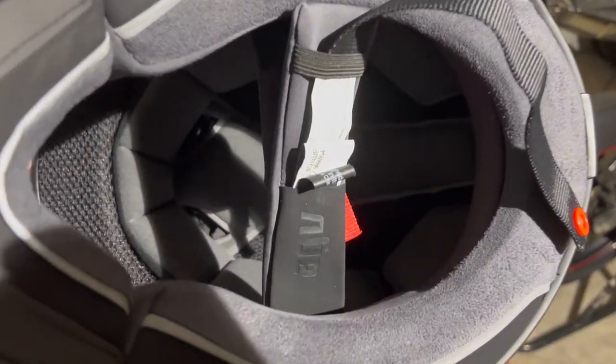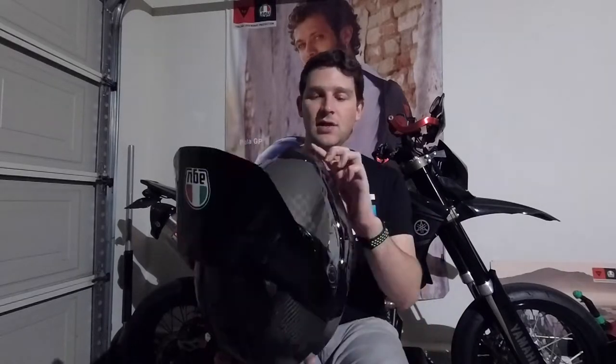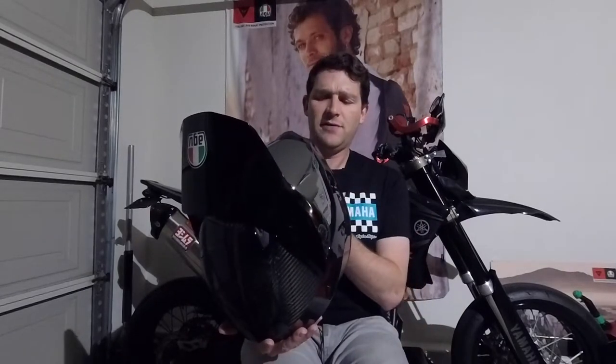A couple other key features include a water-resistant neckliner. If you're going adventure riding on a trail, splashing water, mud, and dirt around, the muddy water isn't going to soak up into your cheek pads as easily — a definite plus for that type of riding. It also has a really soft and plush chin curtain, and the cheek padding is super soft, very top-notch and high quality.